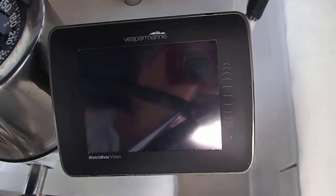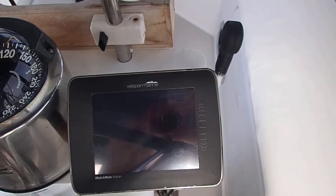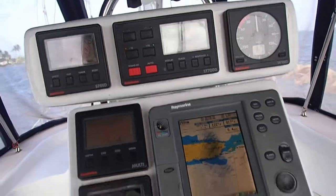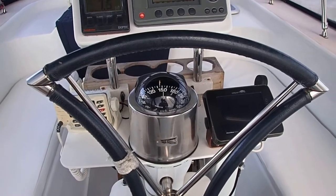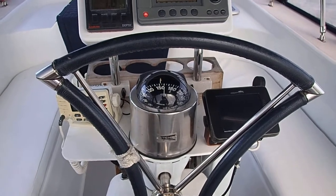This is a Vesper Marine AIS transponder and receiver. We don't use it a lot because the places we've been traveling do not have a lot of traffic. We have used it some, and it's been very handy — crossing the Caribbean, it was good when we reached some of the shipping lane areas around Puerto Rico.